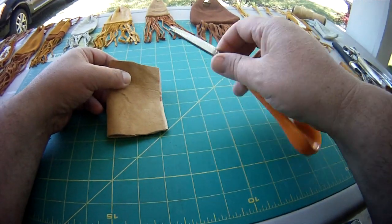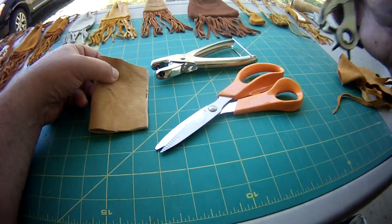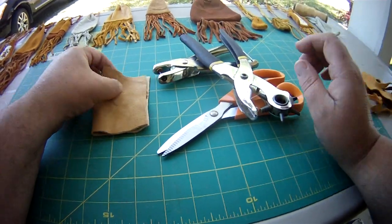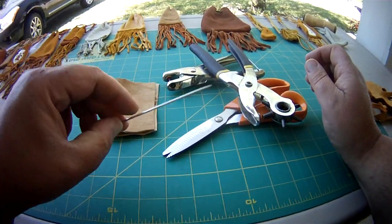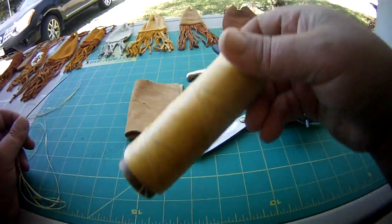For this video you'll need a sharp pair of scissors, a small hole punch, and a large hole punch. A needle and sinew.